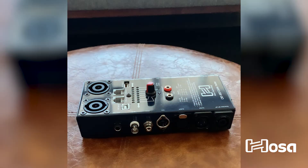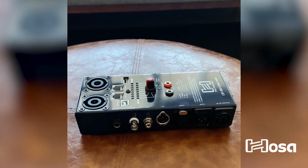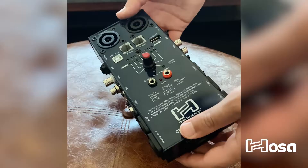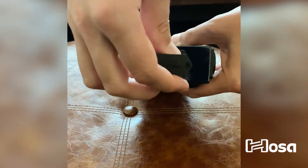Today, we're going to go over the HOSA CBT500. It's an audio cable tester which diagnoses signal failure in cables terminated with any combination of XLR, phone, phono, and Speakon connectors, as well as DIN, Ethernet, 75-ohm BNC, and USB-A to Type-B cables. Operation requires one 9-volt battery.